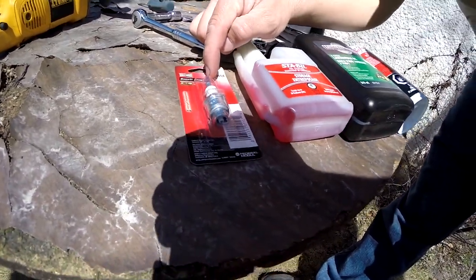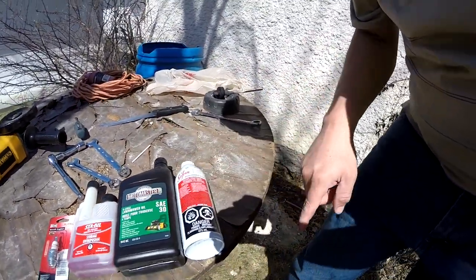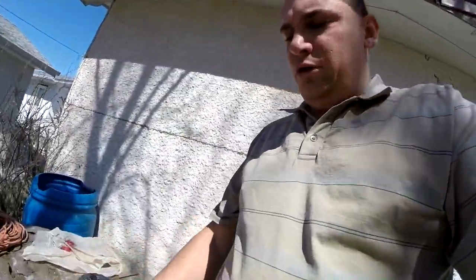Alrighty guys, we have gone shopping. I apologize for the wind noise out here — it's crazy windy. We managed to find a new spark plug, some fuel stabilizer, the oil, and some cleaning products. What I'm gonna do is put some of that cleaning product in the motor, start it up and run it for about a minute, then dump everything out to clean the inside. I'm trying to do it properly — I haven't done it in 13 years probably, but hey, better late than never.